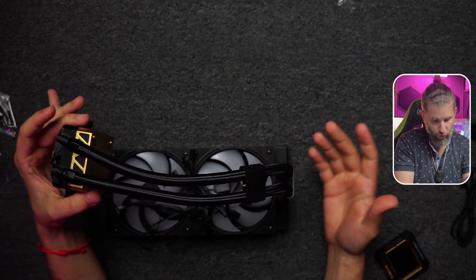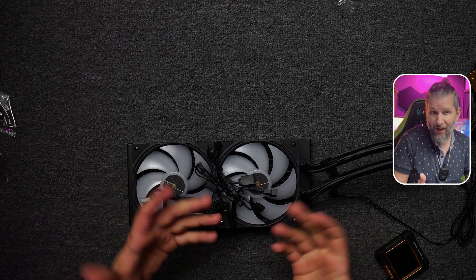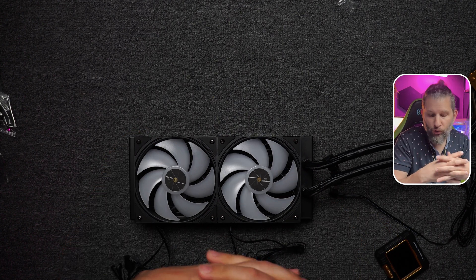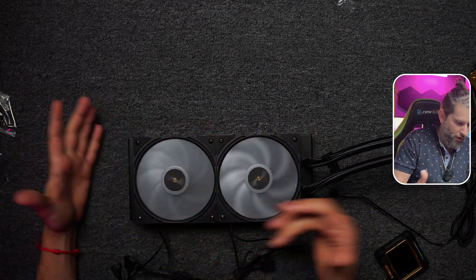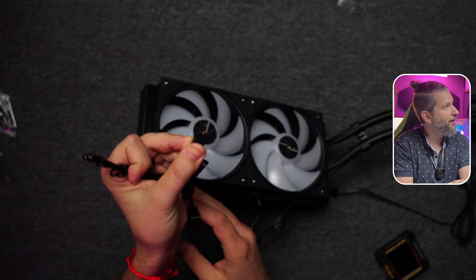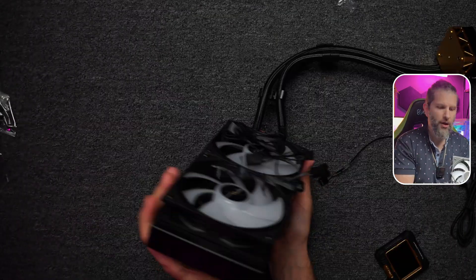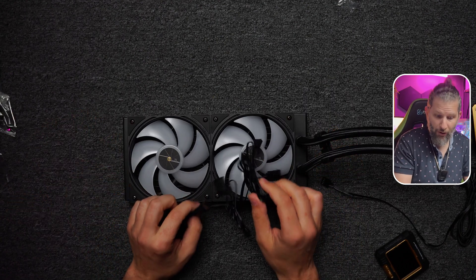The fans are generally quite sober — they come with cables rather than direct-fit connectors. Everything comes pre-assembled with RGB. We have the power connectors and the RGB connectors. The radiator is 240mm, good materials, all aluminum. The fans indicate the direction of airflow. I think all that's left is to test them.